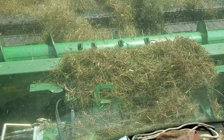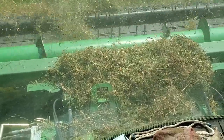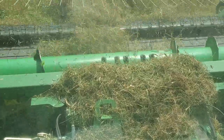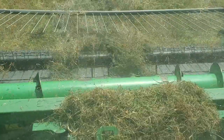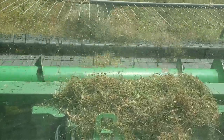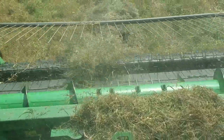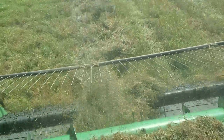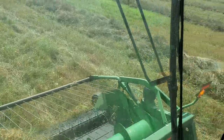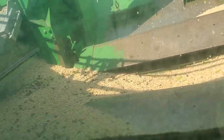That belt just slips — it's not fixed, it's on the belt. It cannot go real fast because of the type of material that's going in. We're getting a few peas, not many on this particular round.